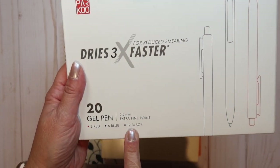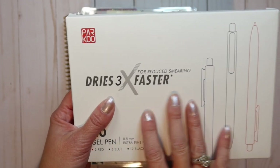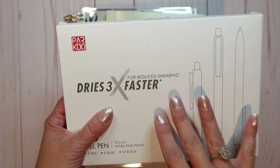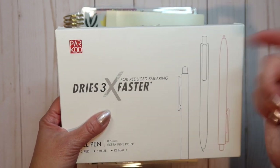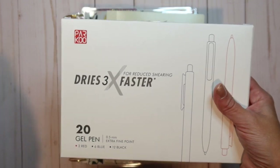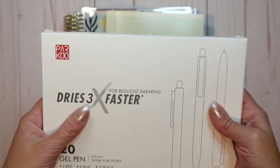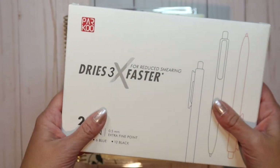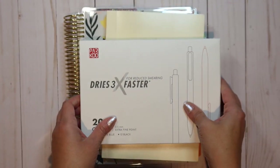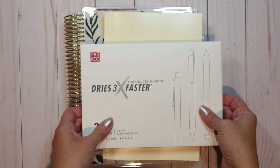I want to give you a review of each of these colors. They sent me a pack that has two red, six blue, and twelve black. I know they do offer other colors as well — they offer a multi-color pack, and I will link that in the description below as well as this pack. If you're like me, you use mostly black in your spreads, maybe some blue. Stick around to the end because I have a surprise for you.